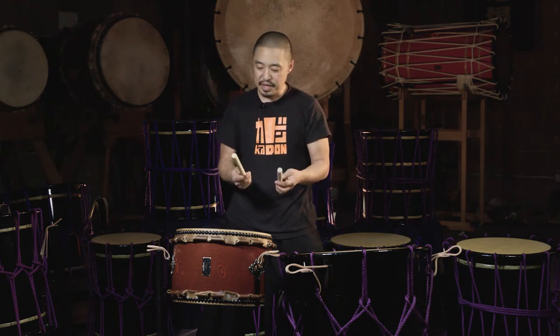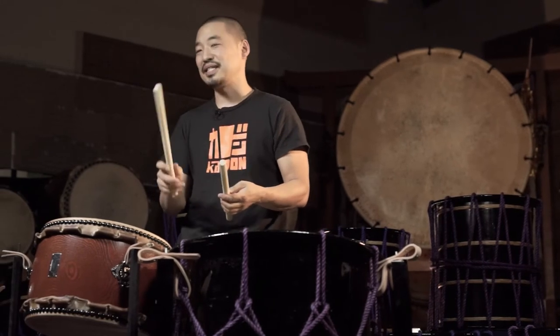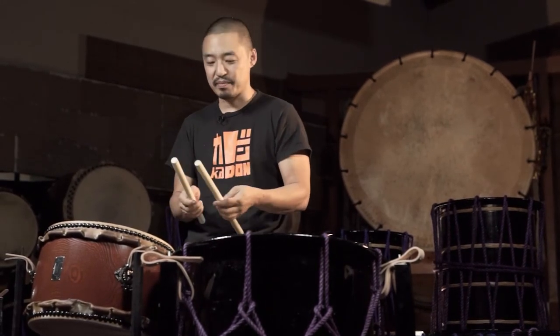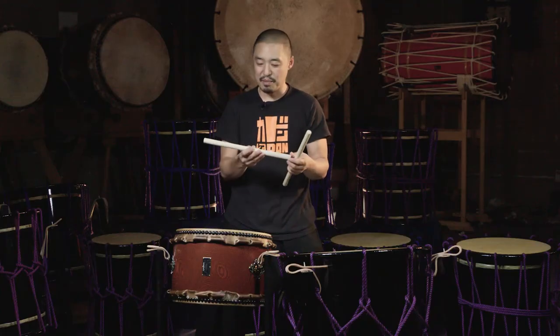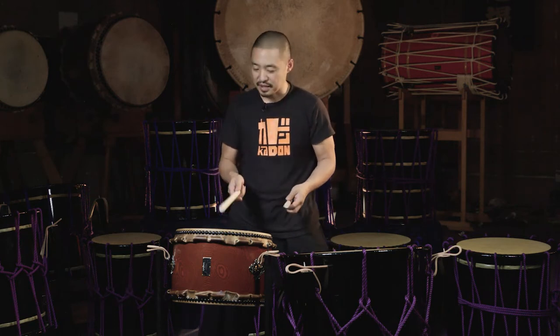It's also a very versatile taiko. It makes a great tone with quite a nice range of bachi. Here I have the Leonard Eto Bravo model katsugi bachi and these are really nice bachi for a variety of instruments. Obviously, their primary use is for katsugi but they also make a great sound on a lot of these mid-tone drums like this one.